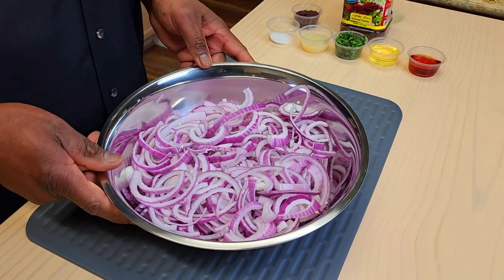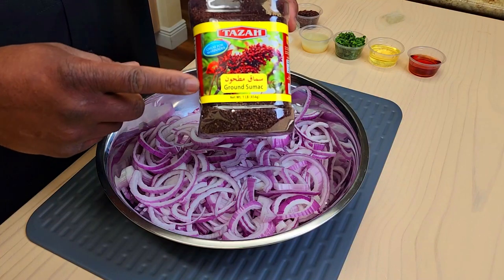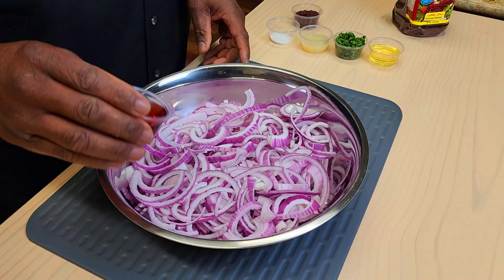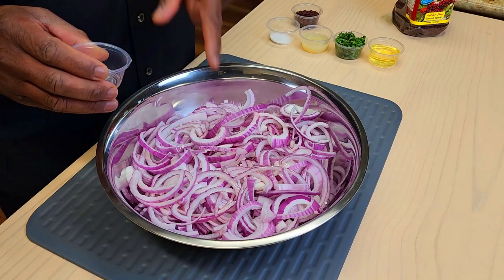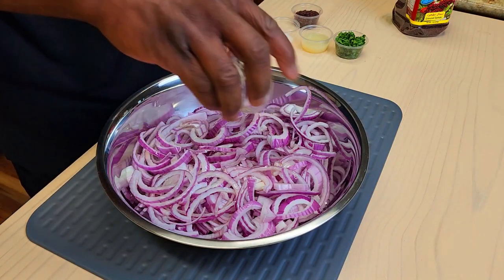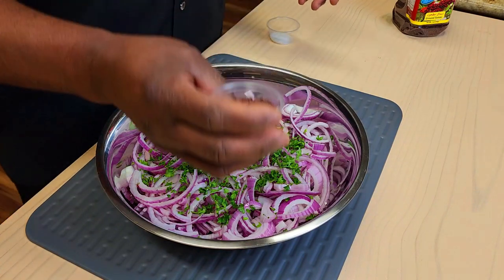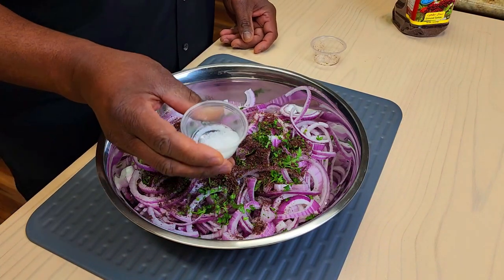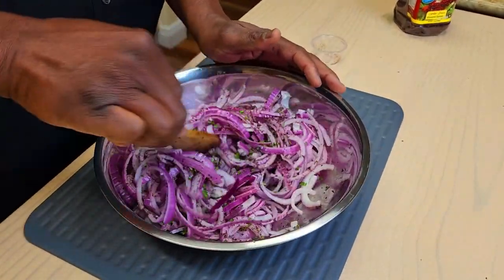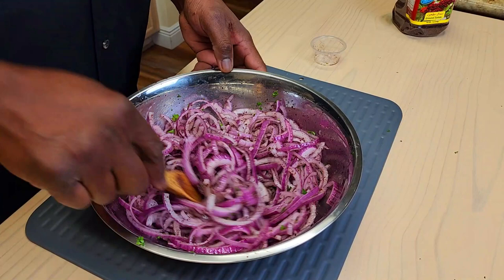Next thing we're going to make is our sumac onion salad. One of the primary flavors we're going to get out of this salad is some ground sumac — it is quite citrusy and really brings a bright, fresh flavor to everything. We're going to start with two tablespoons of red wine vinegar. I've got one and a half large red onions sliced fairly thinly. Two tablespoons of olive oil, two tablespoons of lemon juice, two tablespoons of fresh parsley, and two tablespoons of our sumac. About half a teaspoon of salt and half a teaspoon of sugar. Give this a good mixing — the earlier you can do this, the better. Overnight would be great, but a couple three, four hours will get the job done. We're going to refrigerate this and get ready for our second condiment.